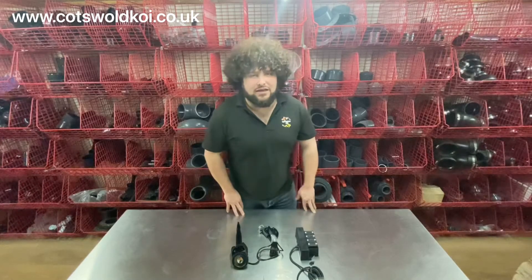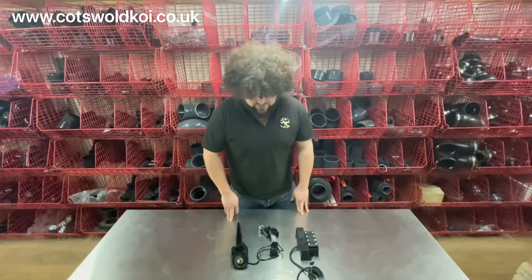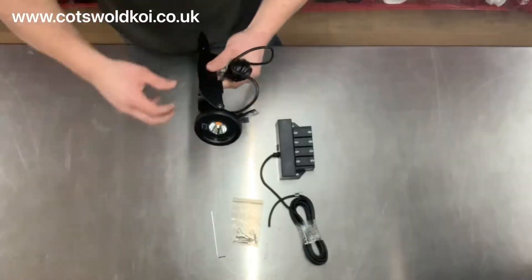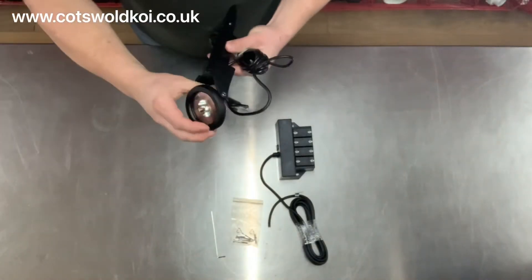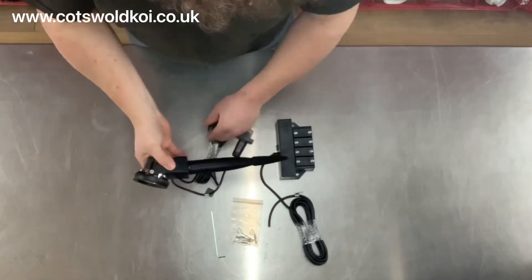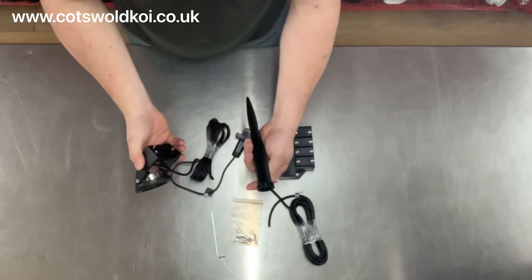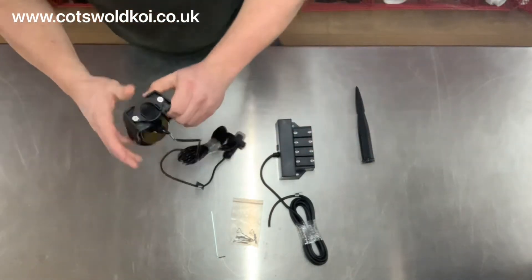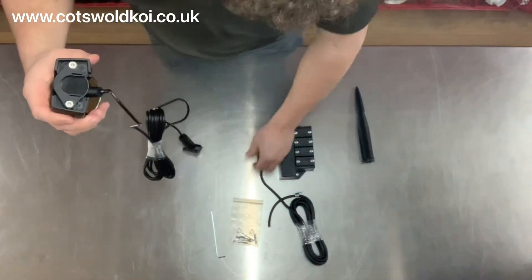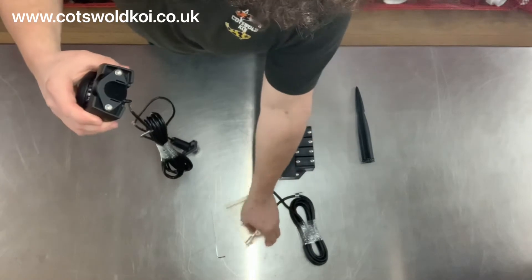Today we're looking at the Luna Aqua Power LED set of one from Oase. This is the light unit itself — it has a fully adjustable head on the end. It comes with a ground spike, so if you use it out of the pond it can be used with that spike, which simply detaches. On the base there are two threaded fittings, and it comes with bolts and screws for fixings.